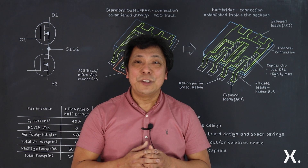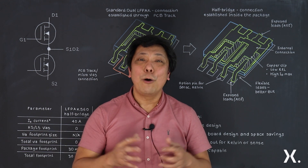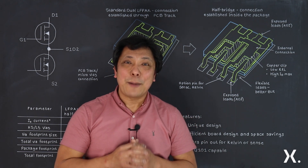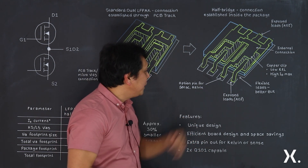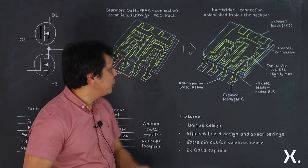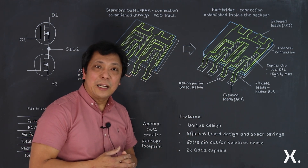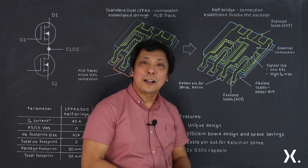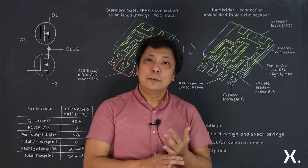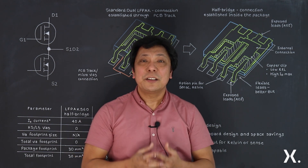Furthermore, since we've designed the package using a copper clip with gull-wing lids, it is important to emphasize that all the recognized features of the LF PAC family are incorporated in this package version — such as an exposed lid, which is really good for automatic optical inspection; flexible gull-wing lids, which are great for board level reliability; and the copper clip, which reduces RDS(on), reduces impedance and inductance, and also improves ID max.